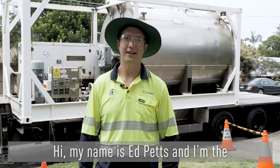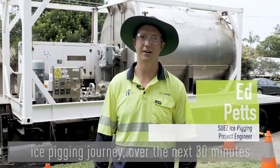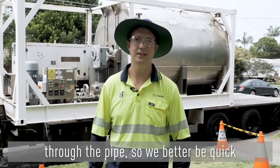Hi, my name is Ed Petz and I'm the Project Engineer for Ice Pigging in Australia and New Zealand. As you can see, we're at the start of our ice pigging journey. Over the next 30 minutes the ice can travel over a kilometre through the pipe, so we'd better be quick.